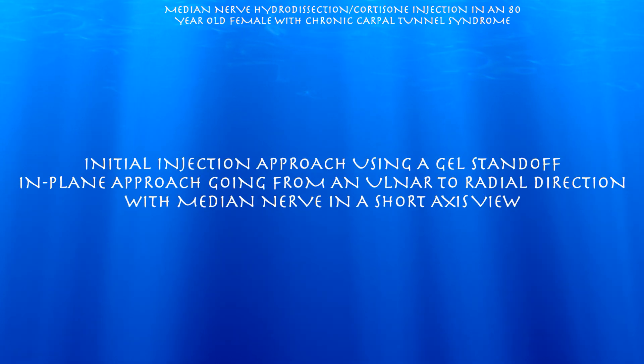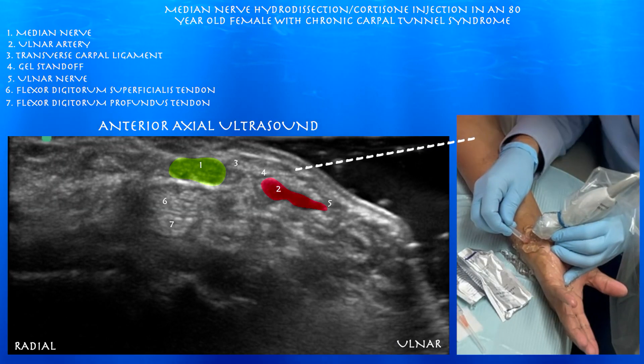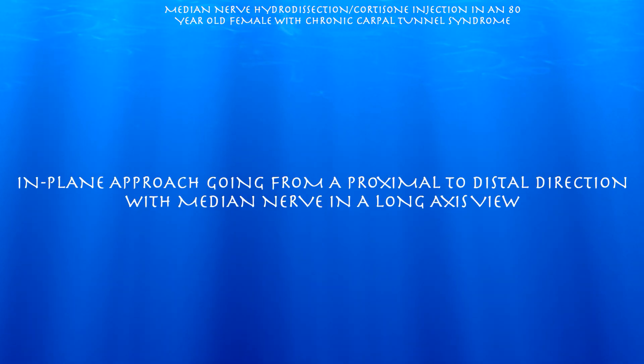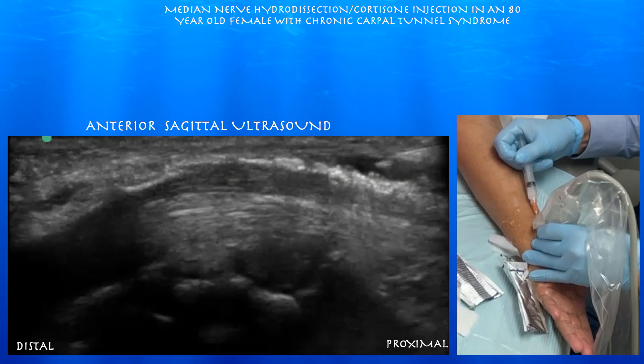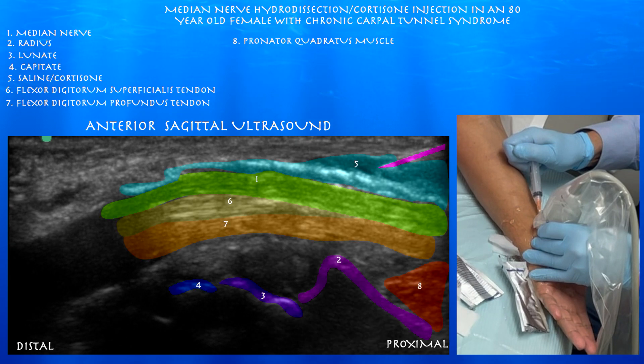This is our initial approach. We had a gel standoff, and we were essentially looking at the median nerve in a short axis view. Using that gel standoff, we were going to place the needle through that and try to get it between the median nerve and the ulnar artery, but it seemed just too much of a tight space, so I decided to go a different approach — essentially looking at the median nerve in a long axis view and just trying to get the tip of that needle above the median nerve.